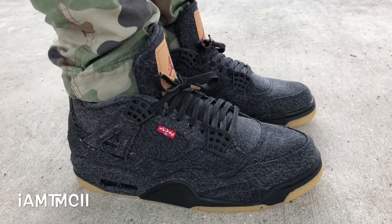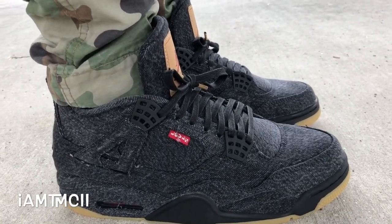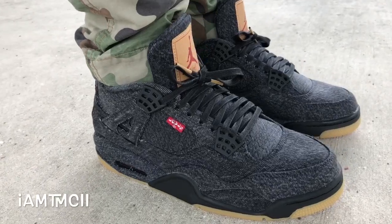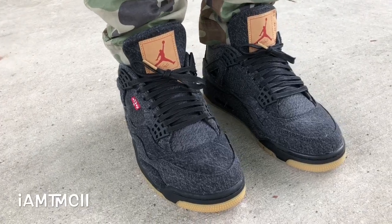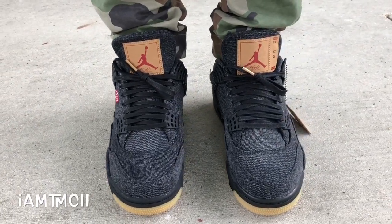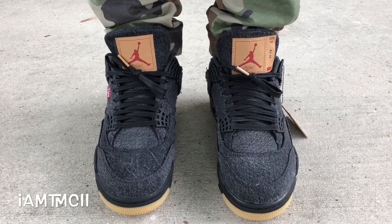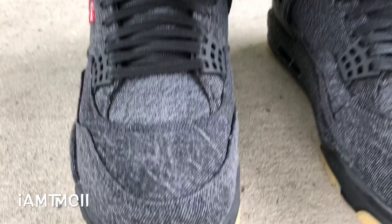It just looks like the blue pair but in black denim, pretty much. Size-wise, I went down a half size — normally I go true to size in my Forces, but with these being made out of denim material I went down a half size and they fit me perfectly. If you have a medium foot like I do, go down a half size; if you have a wide foot, definitely go true to size.